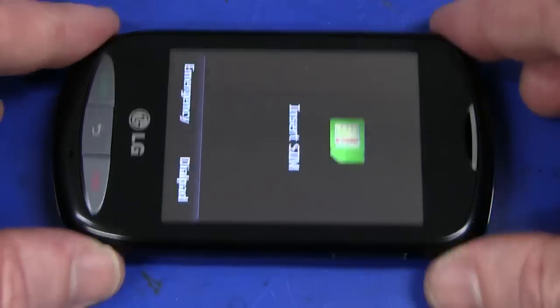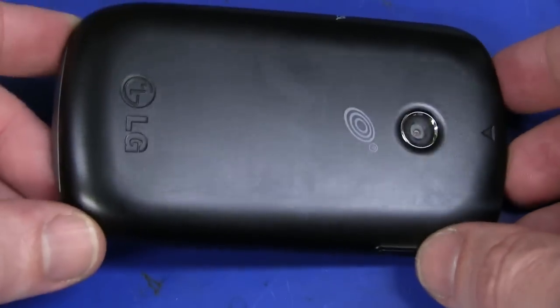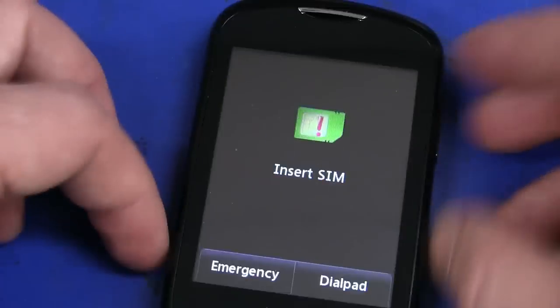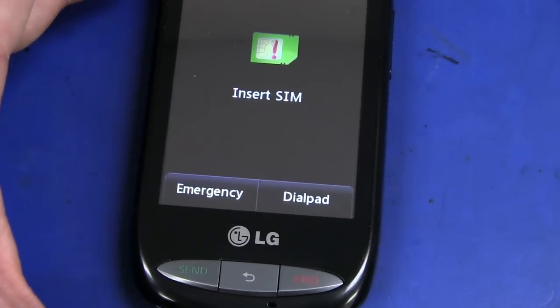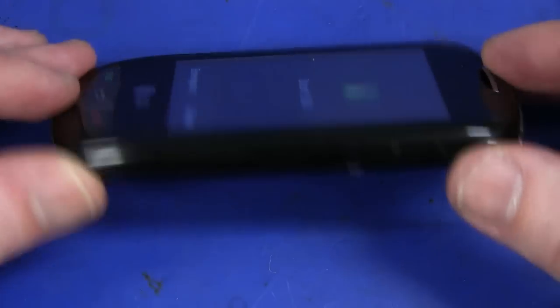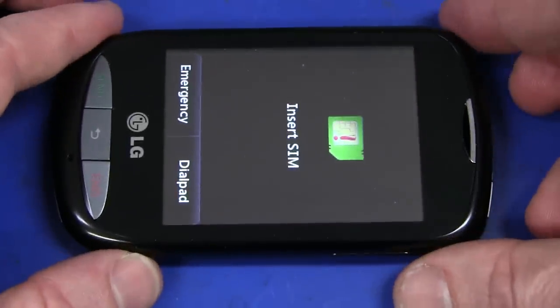It is actually a reconditioned unit, but it's virtually as new here really. I can't tell any difference. But it's amazing — five dollars. So I thought we'd tear it down, have a look at what's inside a five dollar phone like this. It usually goes for about forty-nine dollars or something like that.